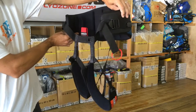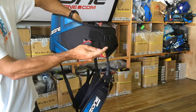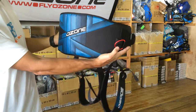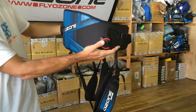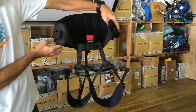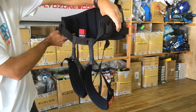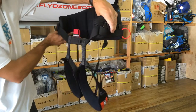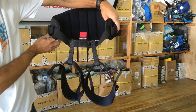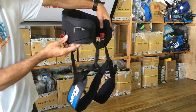From Ozone Kites, we have the new Kinect Backcountry Seat Harness. This is great for snow kiting, land kiting, and kite bugging. Very simple and easy design. It has a neoprene back and padding with two neoprene leg straps. These are not removable on the Kinect Backcountry. It has a very simple loop connect for your chicken loop to go through.